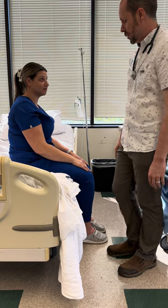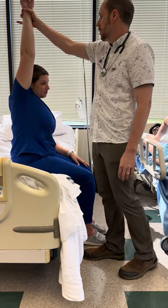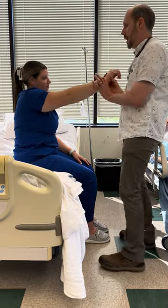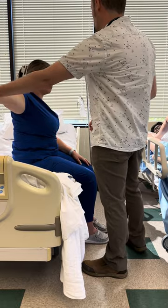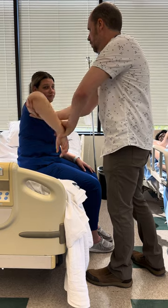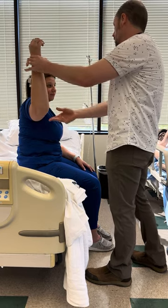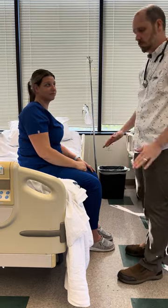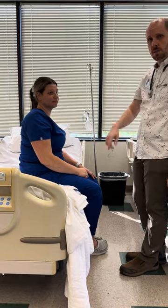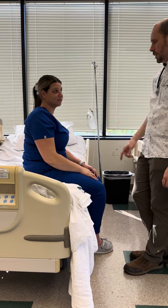The shoulder is already in a flexed position so we're going to try extension. Good. Adduction, abduction — tell me if any of this hurts. Bend your arm — internal rotation, external rotation of the shoulder. I could also do the finger-to-nose test for cerebellar coordination here.